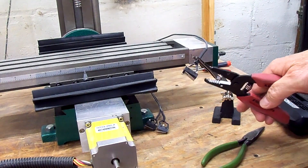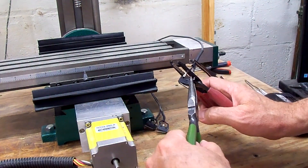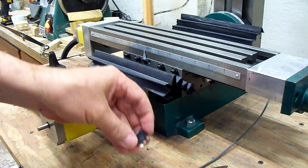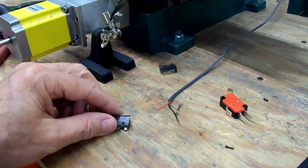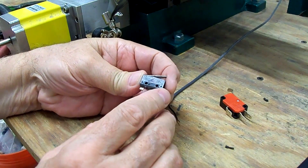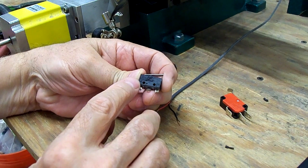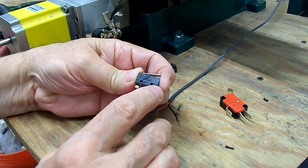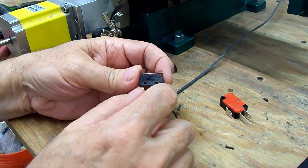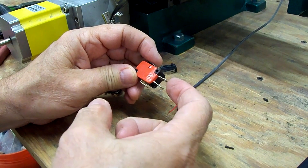I think it'll be easier to just cut these wires off. I couldn't remember on these small limit switches whether it was connected to the normally open or normally closed, but after looking at it closely under a magnifying glass I can see it now. This is the common. The center one is normally open, and the one on the end is normally closed, and the wires were connected to the end, so we were in the normally closed position. So that's the way we'll hook it up on the new limit switches — common here, normally closed over here.